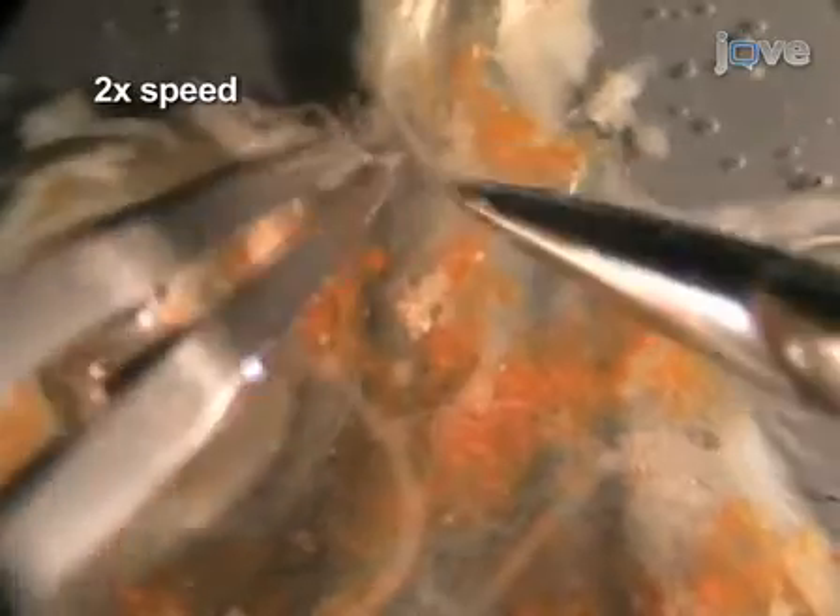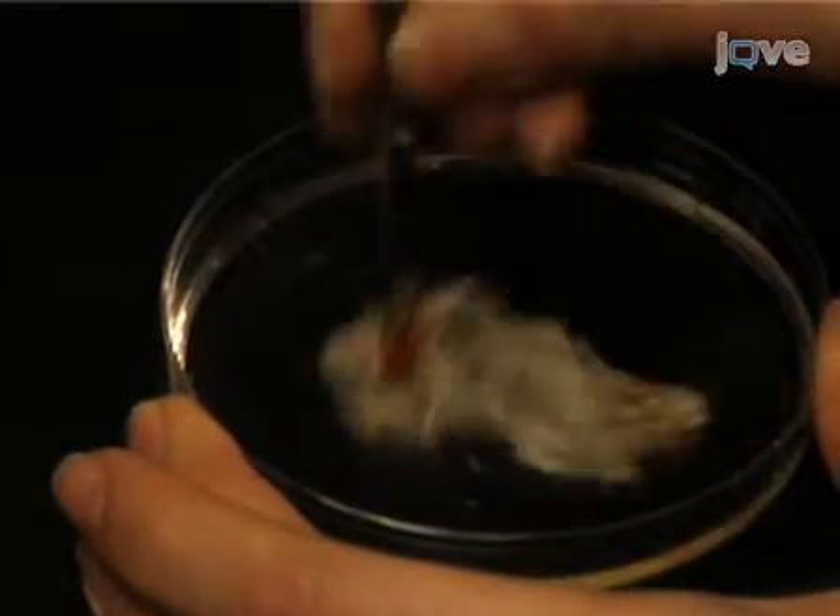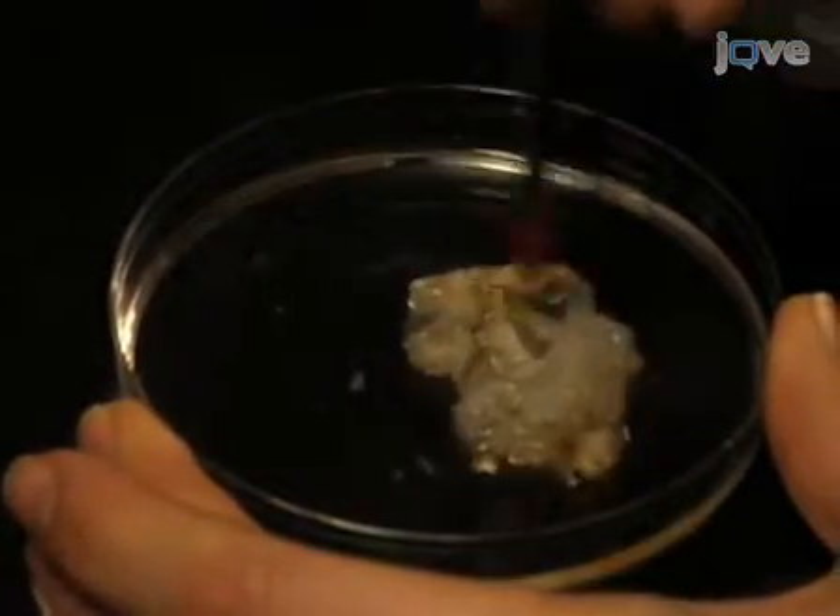Once all of the nerves have been uncovered, sever any remaining connections between the STNS and the stomach. Carefully move the STNS away from the rest of the stomach, cutting any missed connections. Prepare the clear silgard dish by rubbing some stomach tissue over it until it feels wet and less sticky. The STNS will adhere strongly to the silgard if the dish is not conditioned in this manner. Then add some fresh cold saline to the dish.